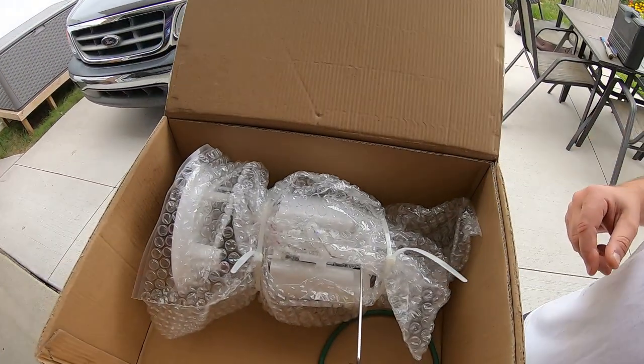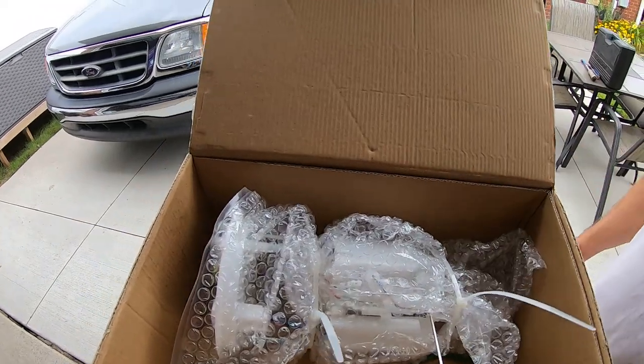We'll take a look at it right here. It's packaged real nice. They have it right here, and that's it.